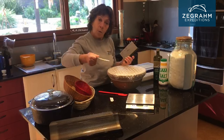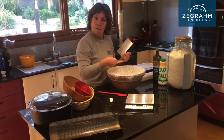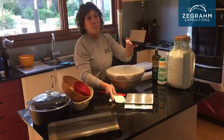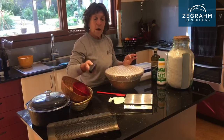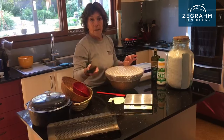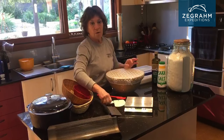This is a bowl scraper, which, as you can see, is rounded — so it's easy for me to get into the roundness of my bowl. And this is a bench scraper, so I can cut my loaf if I'm making two loaves, and I can also scrape it off my bench really easily. That's absolutely vital — I use it all the time.